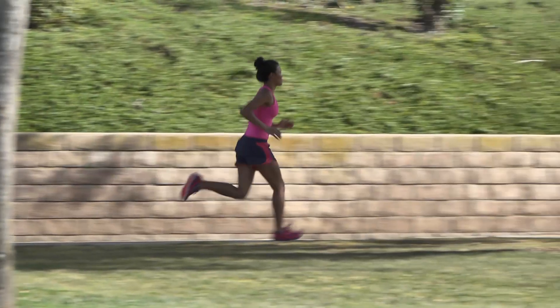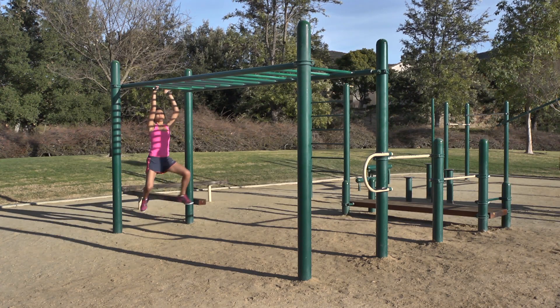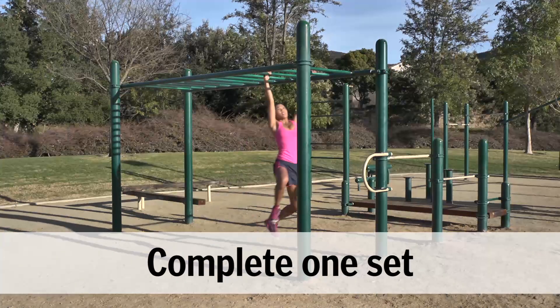Run 400 meters. Monkey Bars: Start in a dead hang and reach one arm forward to the next rung. Swing your hips forward to generate momentum and continue across the monkey bars.